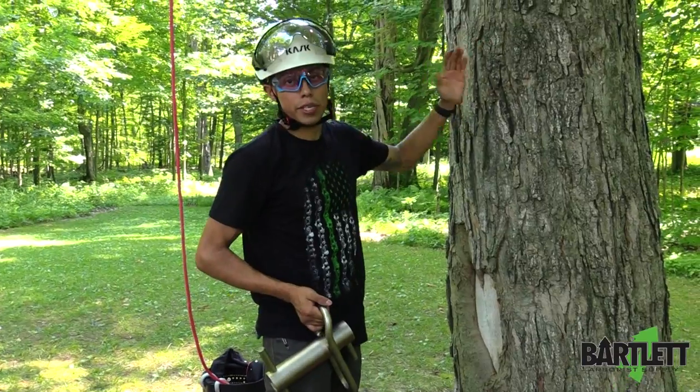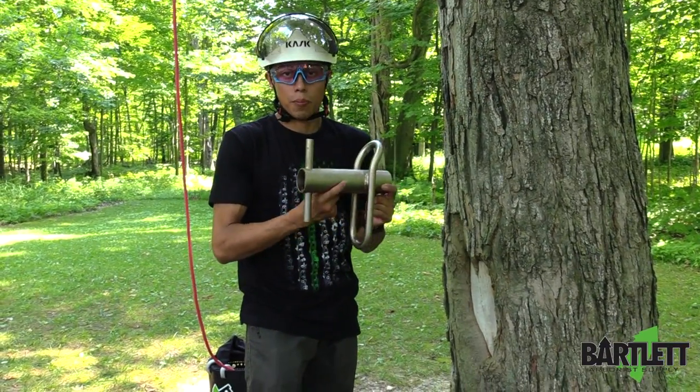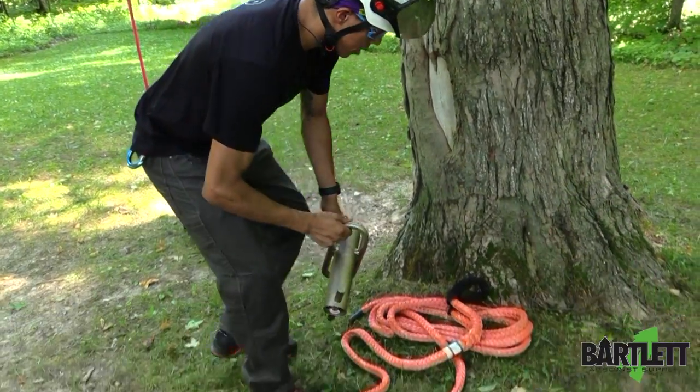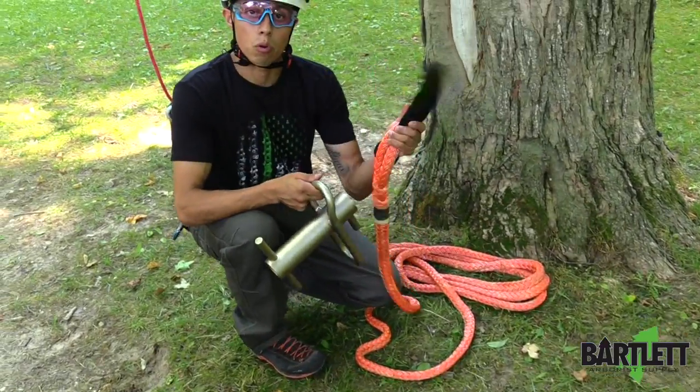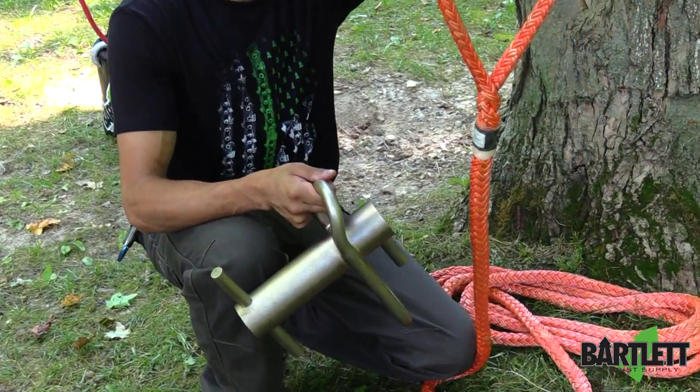Instead of taking wraps around the tree and causing those scar marks, you'll be taking your wraps on the porter wrap, and it saves your rope as well. Now to get this installed you're going to need a dead eye sling or a whoopee sling. In this case we're going to use a dead eye sling, so it's got a pretty big splice on it.